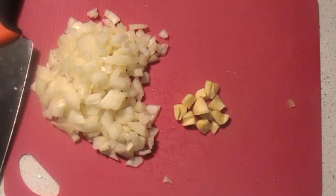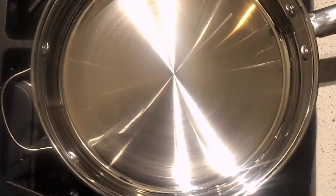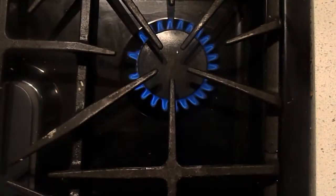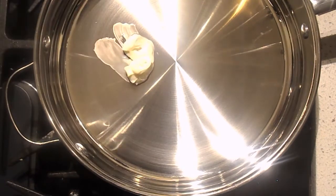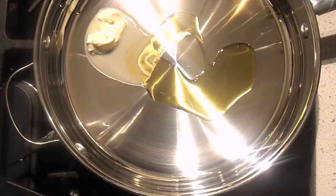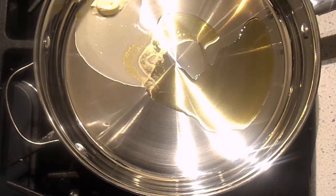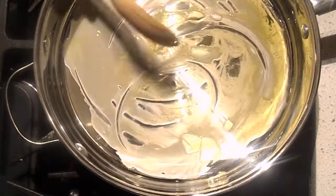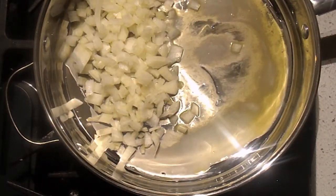Once we have our onions and garlic all prepped, we're going to start on the stove. You're going to need a large stainless steel pan or a non-stick skillet — whatever you like — enough to hold a good amount of sauce. Put it over medium-high heat and throw in a tablespoon of butter. You might also need some olive oil; I'm using only half a tablespoon. The cool thing about cooking with butter and olive oil is you get the taste of the butter, but the olive oil sustains those high temperatures so your butter won't burn.